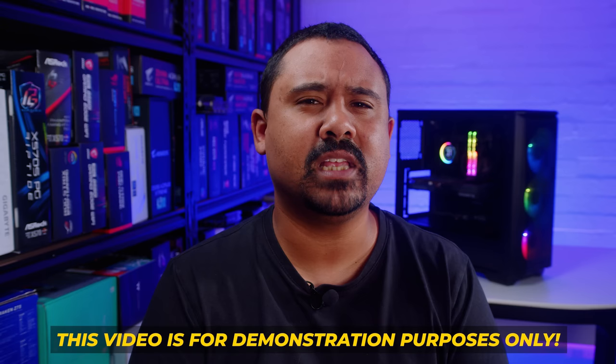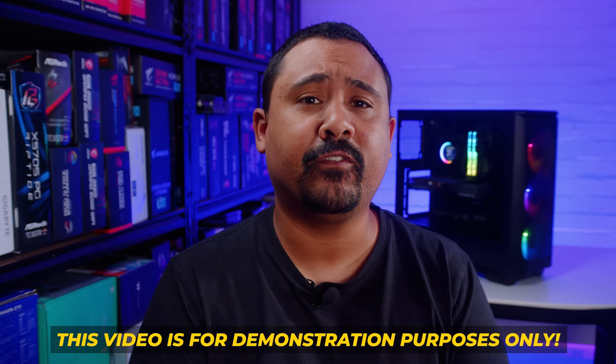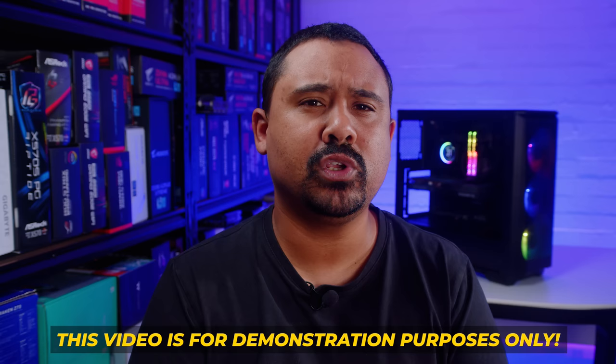This video is for demonstration purposes only and is not a review — we're not talking about thermals or anything like that. Every system, every motherboard, every case, every fan placement and every setup is different. Make sure you do your research as to what will fit in your case before buying any parts for any of your PC builds. Let's get into it.